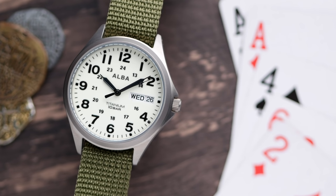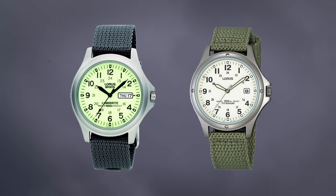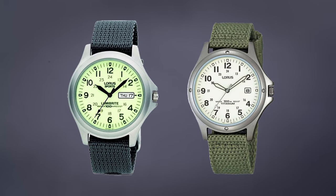Alba isn't as well known or easily found outside of Asia. In Europe, their sub-brand Loras is a little bit more popular, and Loras makes a watch very similar to this. When I initially started posting pictures of this watch, I got a lot of comments from people saying that watch is identical to one that Loras makes, but it's actually not. There are some really key differences, and I'll get into that in a little bit.